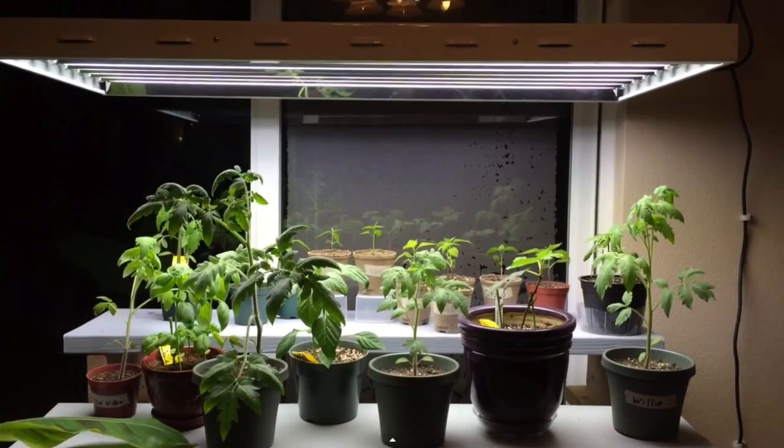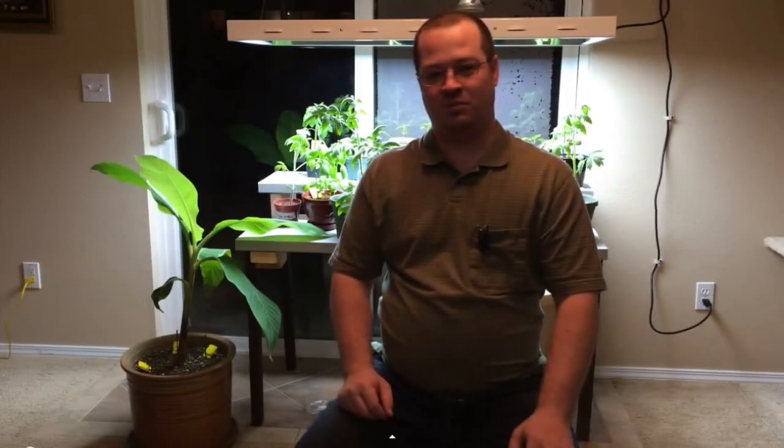I also built this table that you see here. I needed more space — I was getting more plants and the grow light was larger. I published videos every week on the progress of the indoor garden as the plants were getting larger.